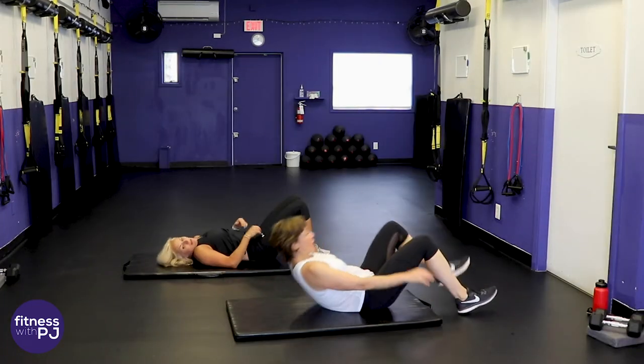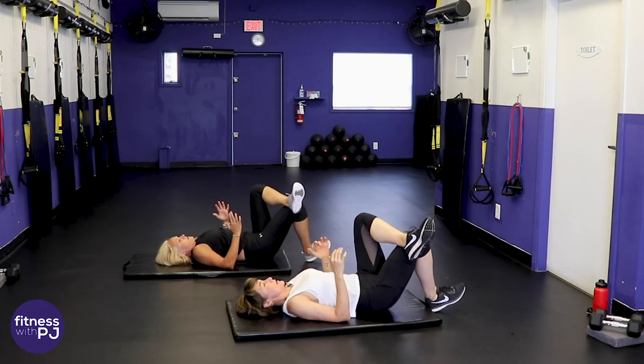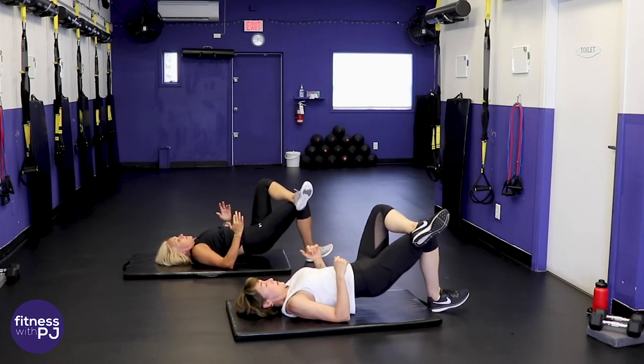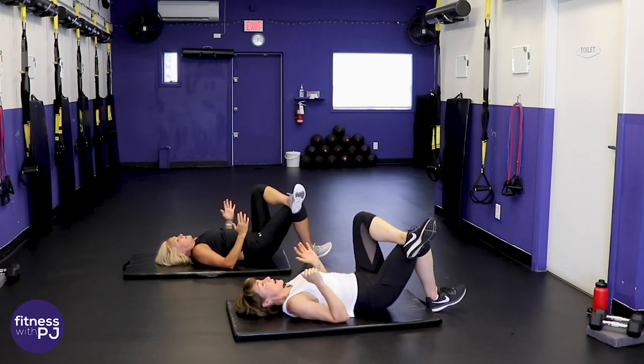Right foot — pull the right toe up and drive up, hips up. Keep those hips squared. This is our last series of moves, so hang in there at home.